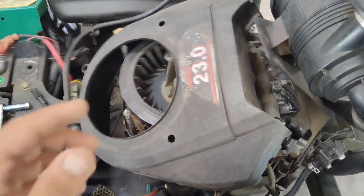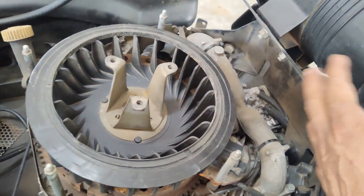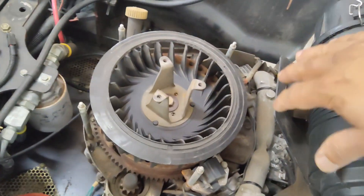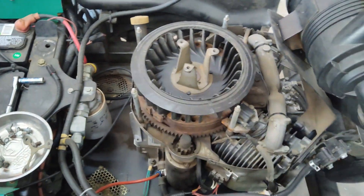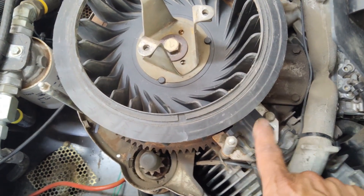I was able to remove this engine cover. It is a bit tricky without removing the plate that holds the filter housing, but it can be done. You can pull it to the side a little bit to squeeze the cover out of the way.